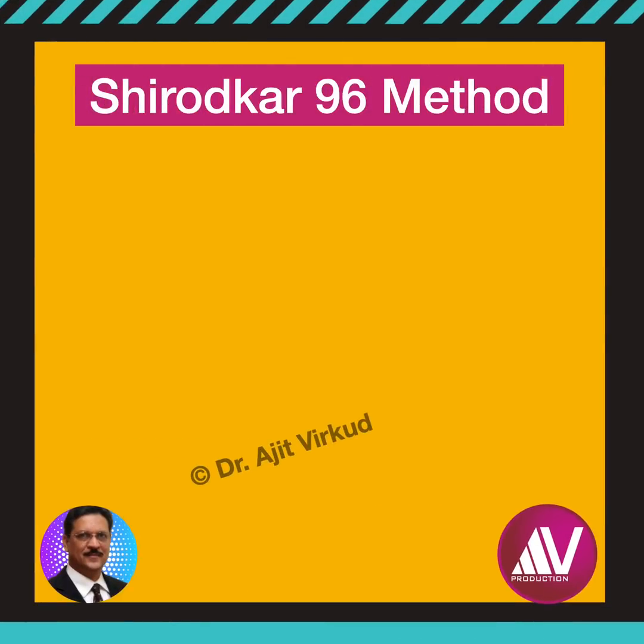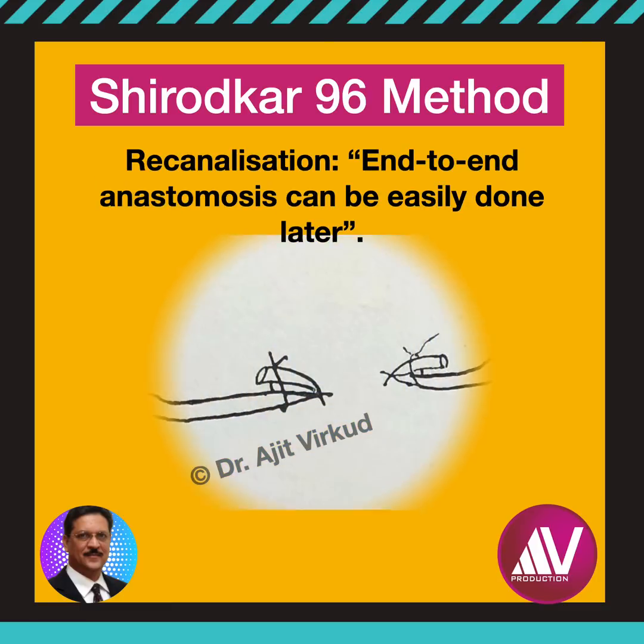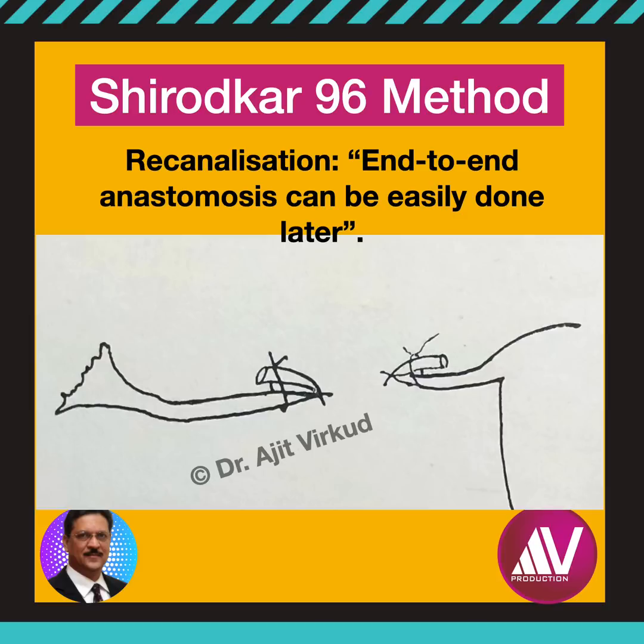Many of Shirodkar's patients who underwent sterilization by his method came back for re-canalization for various reasons. According to him, re-anastomosis can be done very easily — all that you have to do is join the two ends.